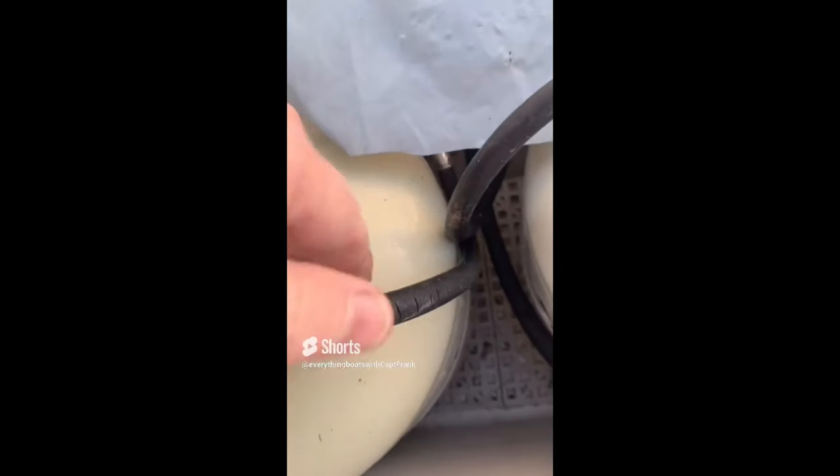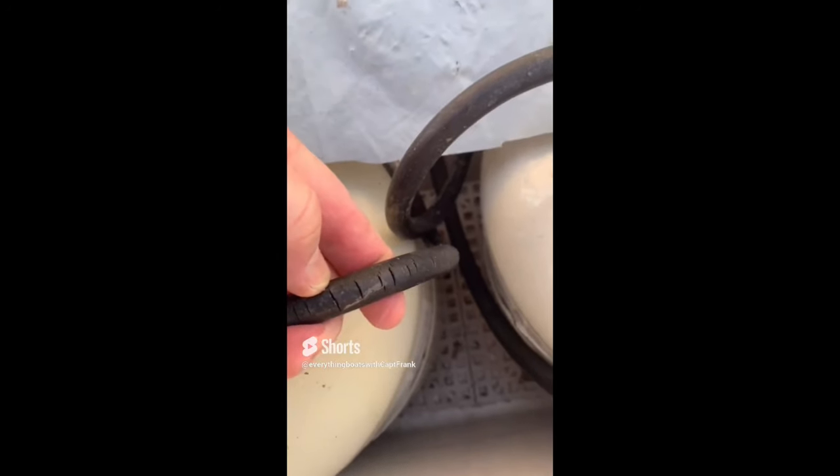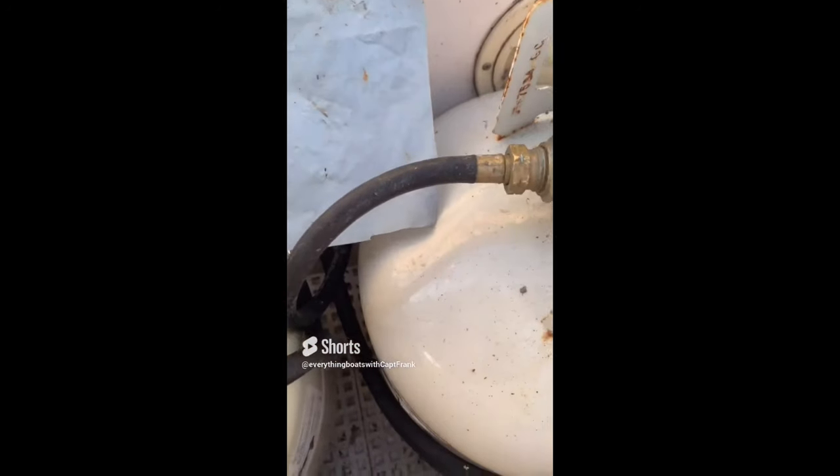A quick look at the lines shows they are badly deteriorated, cracked, and in need of replacement. Over here we have the remote solenoid — it is inoperative, corroded, and needs to be replaced as well.